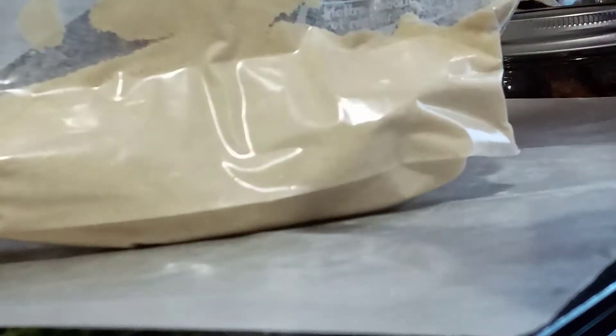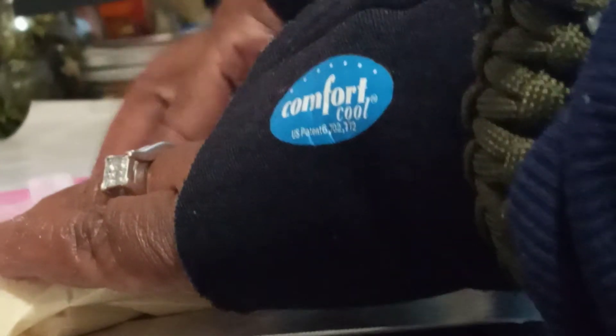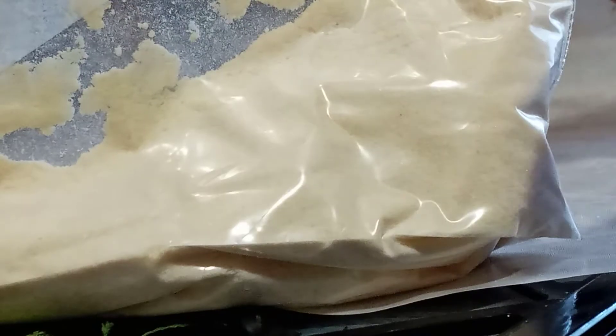That milk is sealed — it doesn't slide around like it would if it wasn't sealed. Let me show you what it would look like if it wasn't sealed properly — you see how the milk slides around everywhere. But if we go back and seal it, leave that little opening on that end, roll that bag up, force the air out and zip it — and there it is, it's sealed. Put your date on it, put it in a cabinet. You can put it in a jar if you like, but it's sealed.